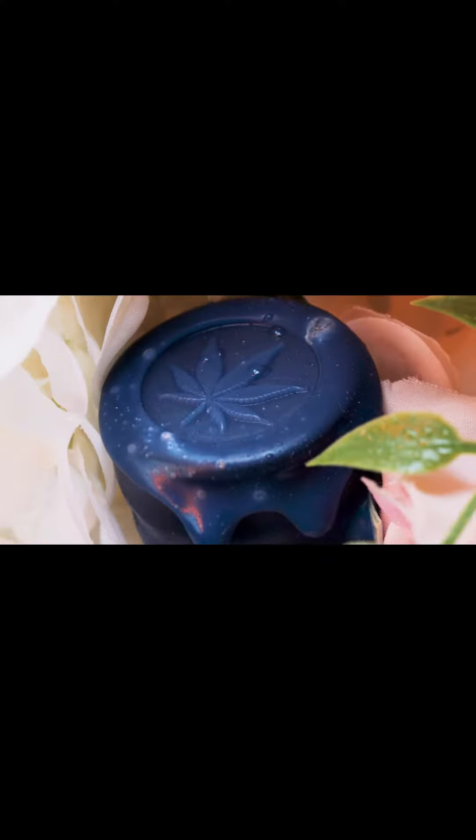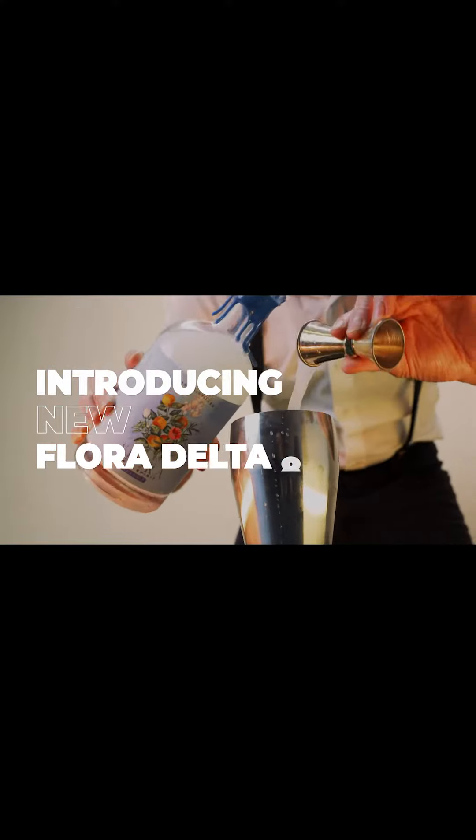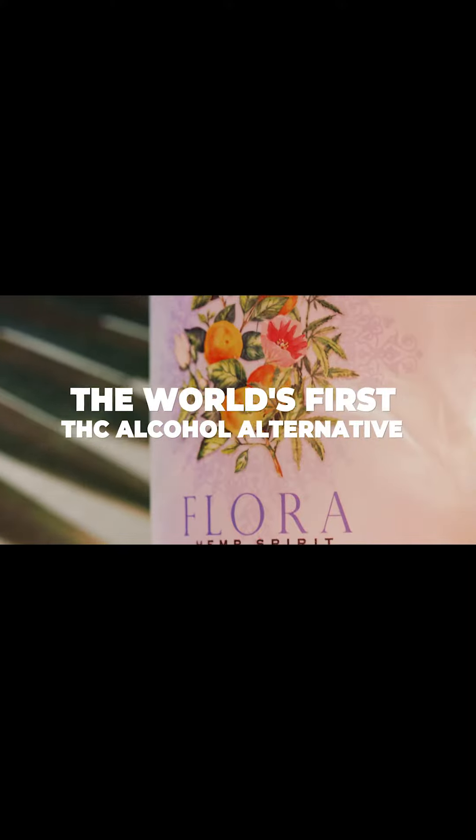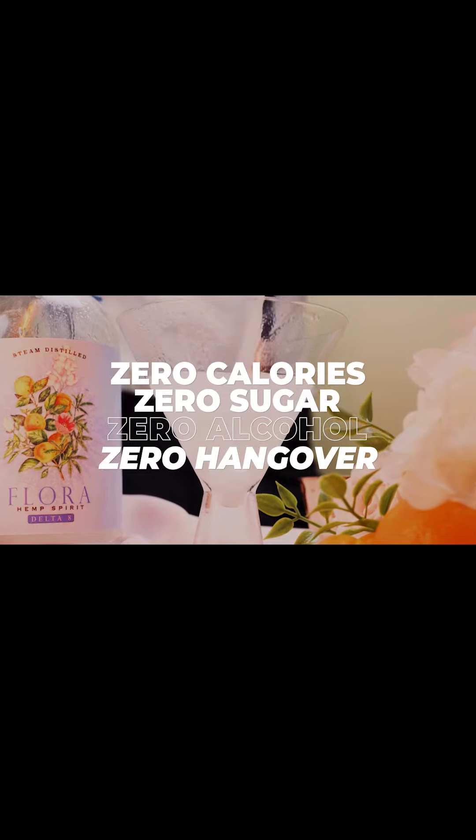So with proper set design, sound design, and lighting, here is the cannabis commercial. You can't take back some things you've already done.